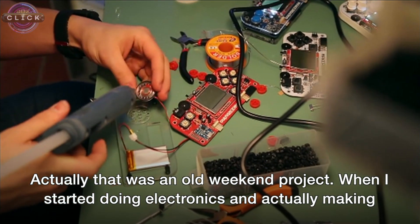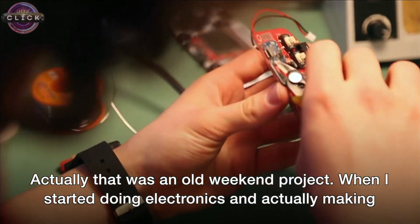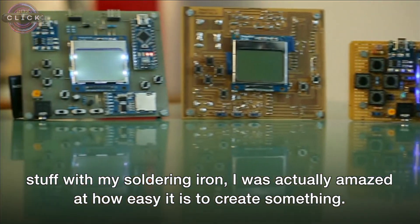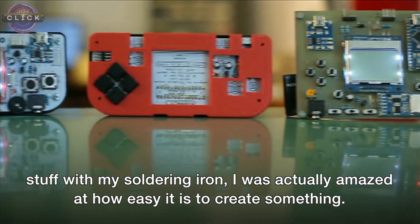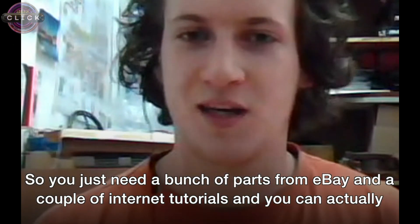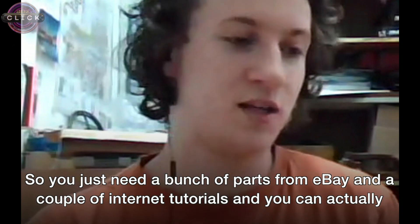That was actually an old weekend project. When I started doing electronics and making stuff with my soldering iron, I was amazed at how easy it is to create something. You just need a bunch of parts from eBay and a couple of internet tutorials, and you can actually create cool smart devices like game consoles and smart watches in your basement.